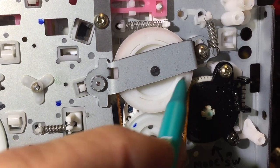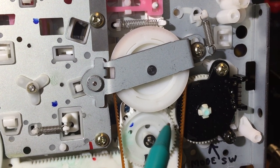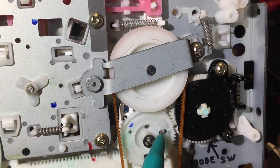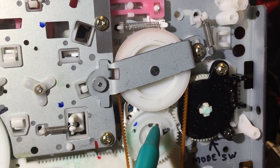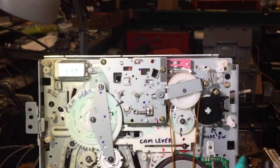Now if you take a look at these two gears here — this is the mode switch gear — you'll see it's got a little indentation there, and if you look at this other gear it's got a little indentation as well in the shape of an arrow. These two marks have to be lined up right across from each other, but only when the VCR is in the fully eject stop mode.